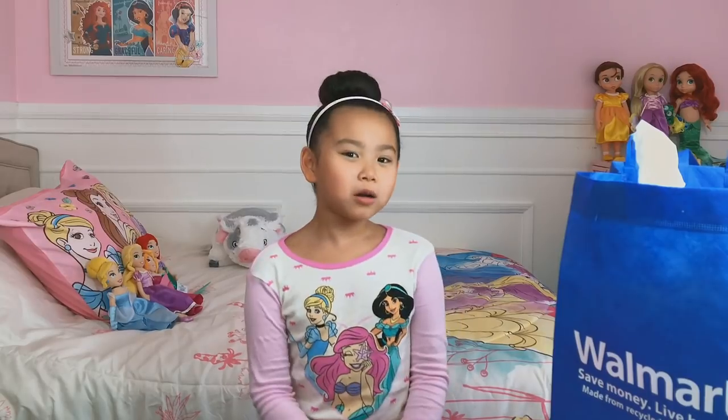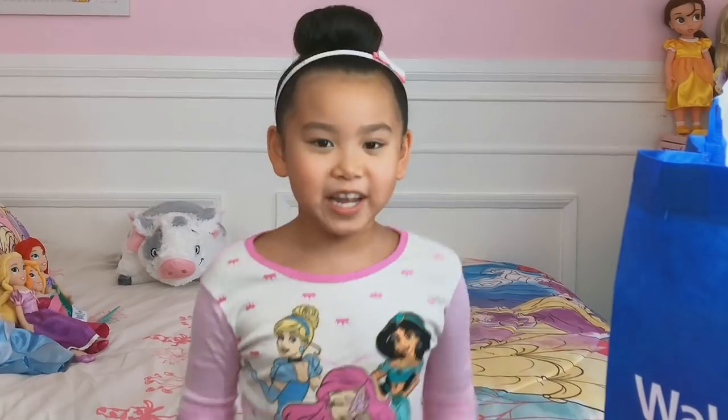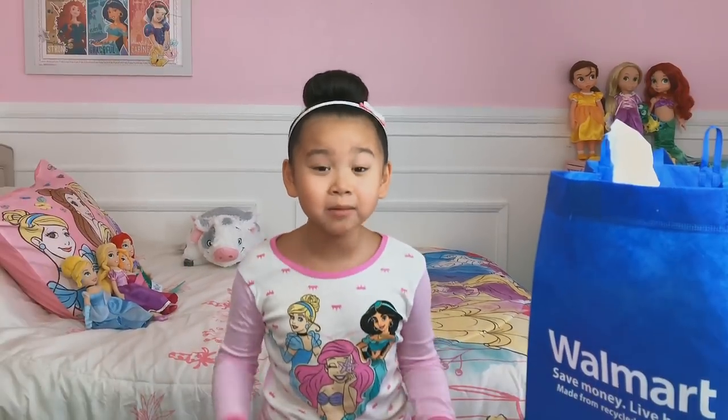Hi everyone. Welcome to the Disney Princess Club. I'm Ranzler, and today we're doing an epic Disney Princess unboxing.